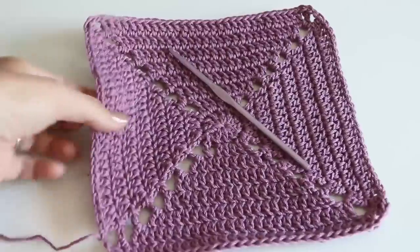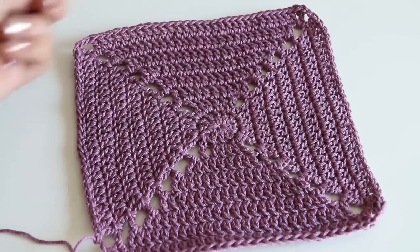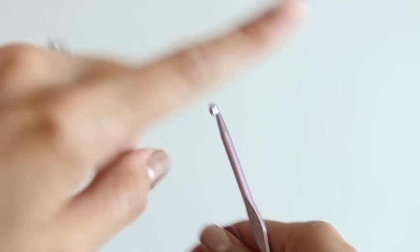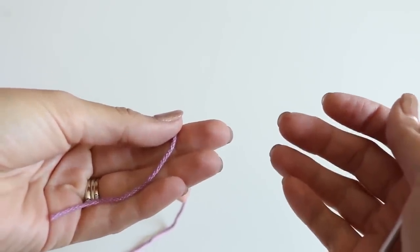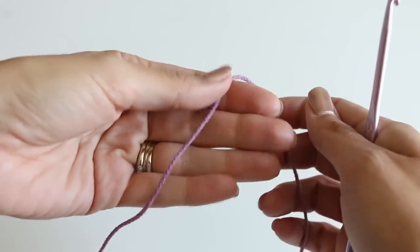Grab your yarn of choice. This is 100% cotton yarn because I will use these samples as wash rags for my daughter's bath or for the kitchen. But use whatever you would like — if you're going to make granny squares, you can use acrylic yarn, whatever you'd like. As always, you can check out my blog post, or the little "i" up here will have the link to the written instructions and all the details written out nice and neat for you. We are going to start with a magic knot. If you need more detailed instructions on how to do a magic knot, I have a full video dedicated to that — check the link below.